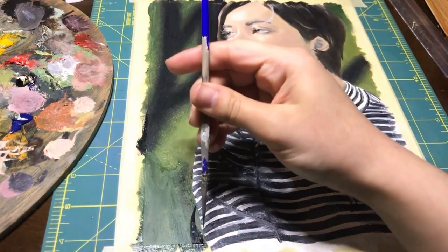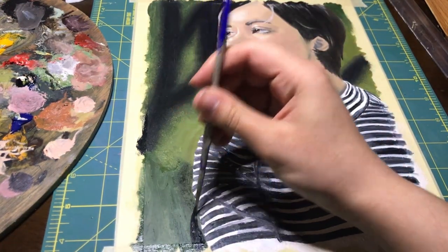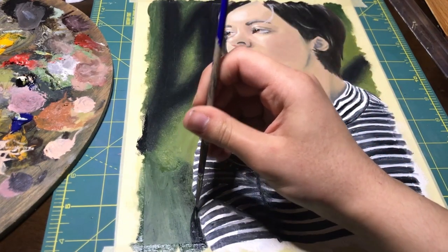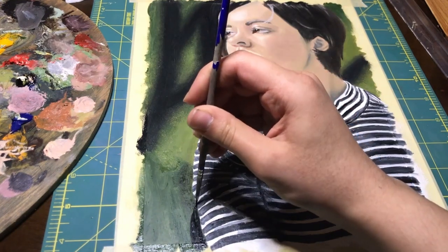For the background, I'm just applying some loose shapes and then blurring them out with a fluffy brush. In this photo I was in front of some forest scenery, which can have a lot of detail going on. So to make sure my figure remains the focus of the piece, I'm going to sort of create a blur effect to the background and make it more obscure.